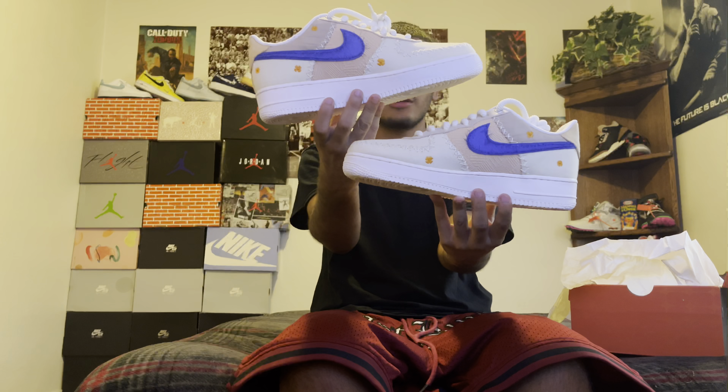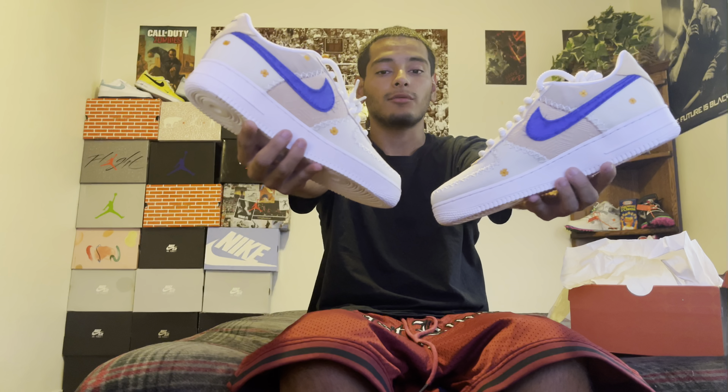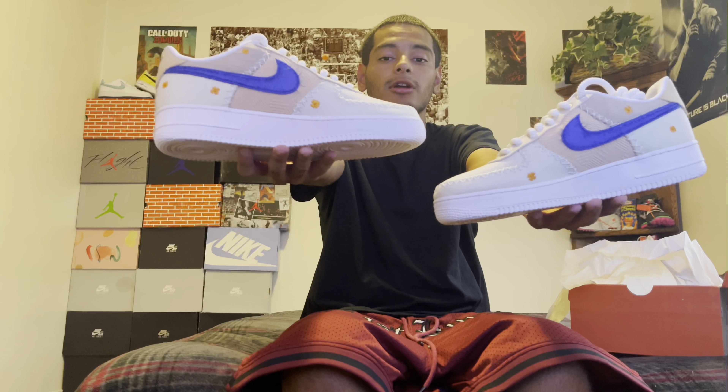I opened them already and I can't mess with them, but I gotta show y'all. This shoe is it — I hope y'all are messing with it. If you are, drop a like, hit that sub button as always. I hope y'all have a good rest of your week. Stay up, man.